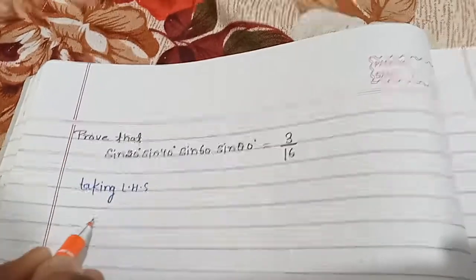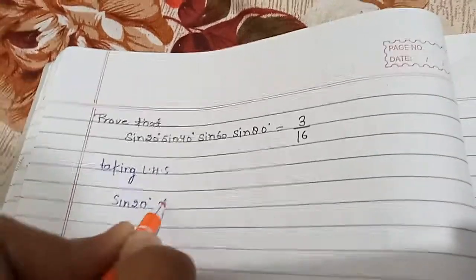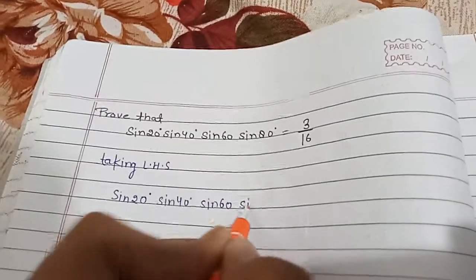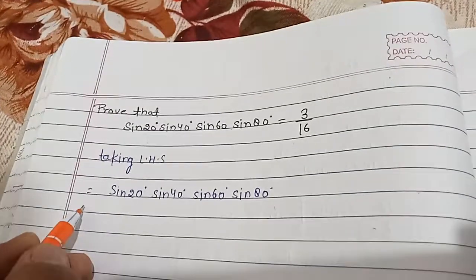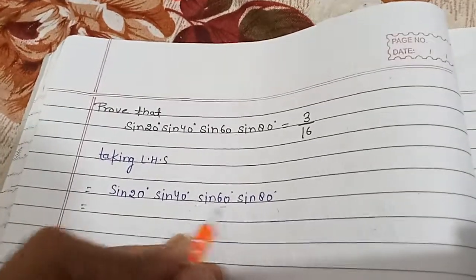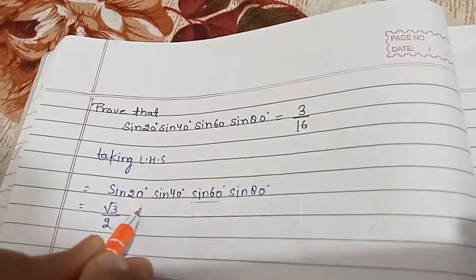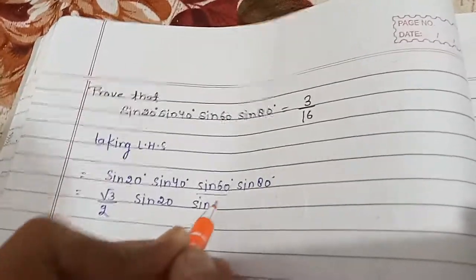The LHS is sin20° × sin40° × sin60° × sin80°. In this question, we need to know the value of sin60°, which is √3/2. So we write √3/2 and then sin20° × sin40°.